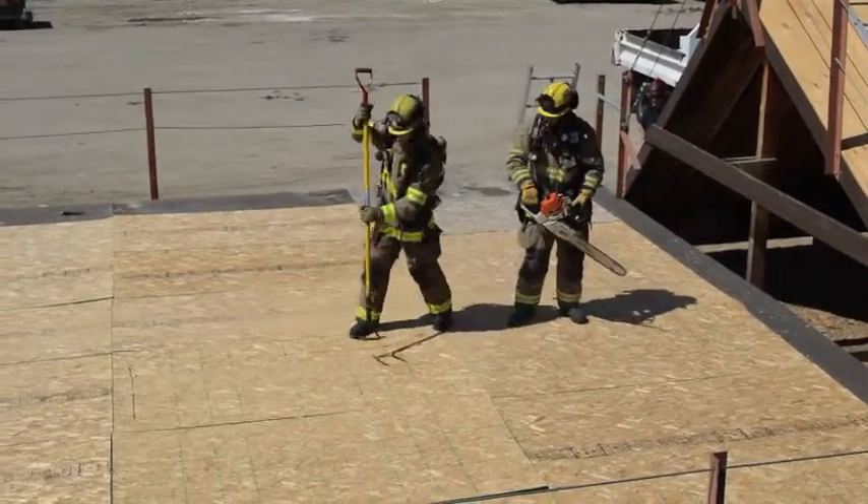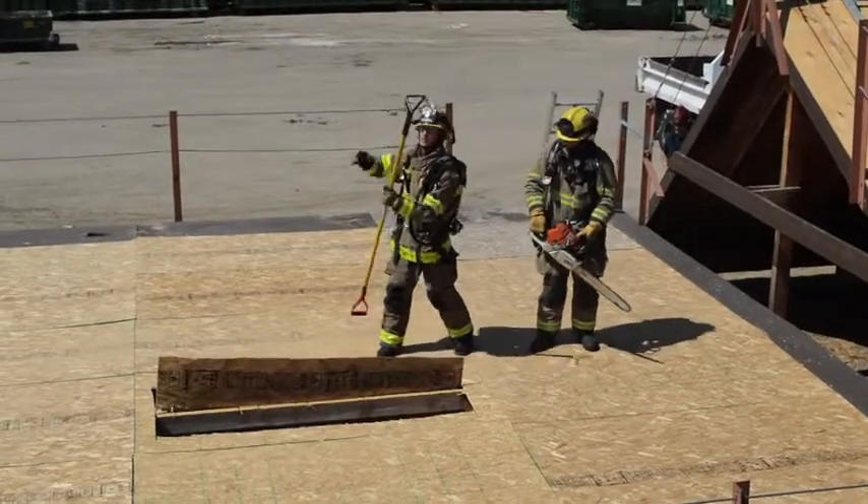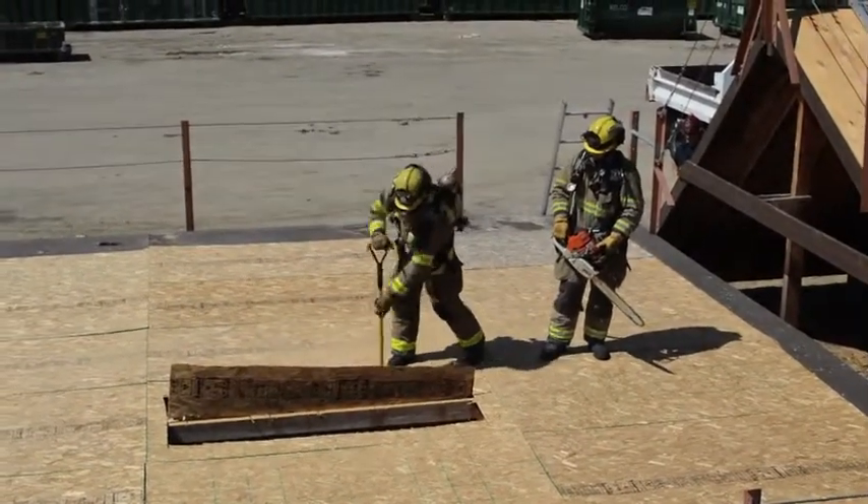The sounding firefighter will then move into position to louver the panel, pushing down and pulling back, and then switching the tool to break through any hanging ceiling.